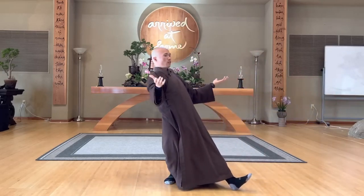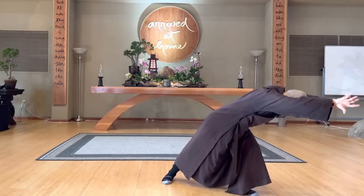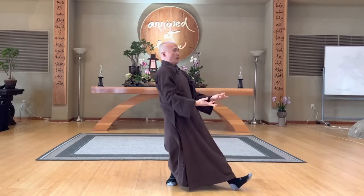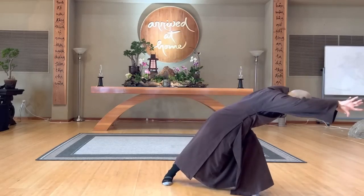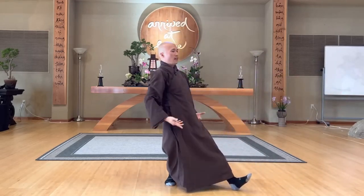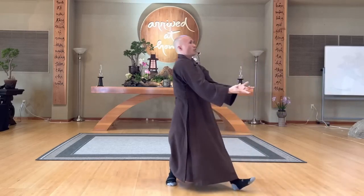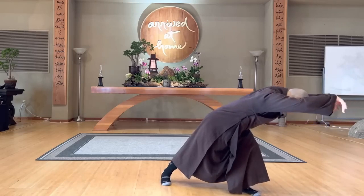We do the opposite, reverse from here. Inhale, close it, look down to the earth, hold stand to the left, exhale, come back. That's why you have a left front — in, to the left, out, come back. Inhale, exhale, one more time. In, out.